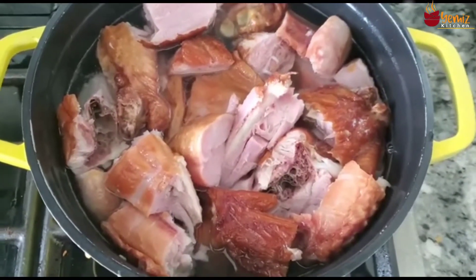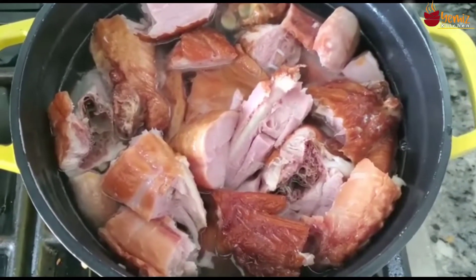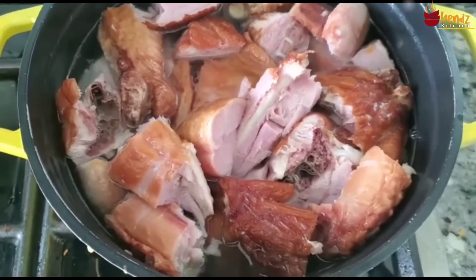So I'm boiling the salt out of this turkey. I don't like too much salt — I watch my sodium intake.